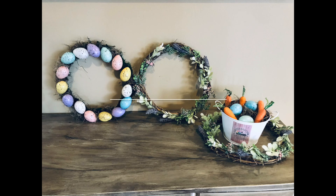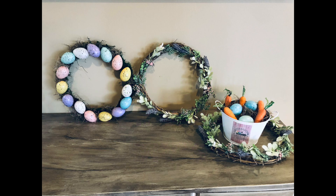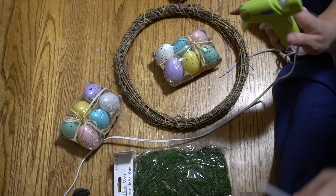Hey guys, welcome back to my channel. In today's video, I am sharing with y'all some Easter DIYs and Spring DIYs.